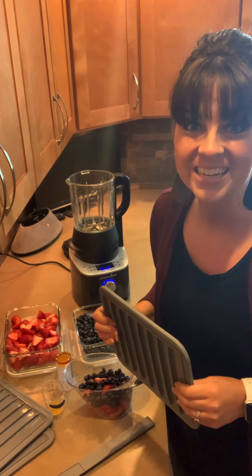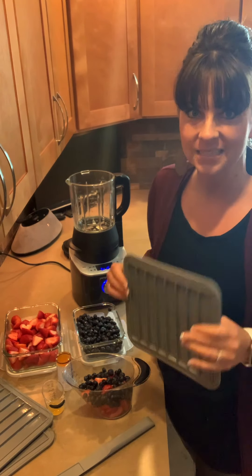Hey guys, Casey in the kitchen and today I am going to make some homemade fruit leather.